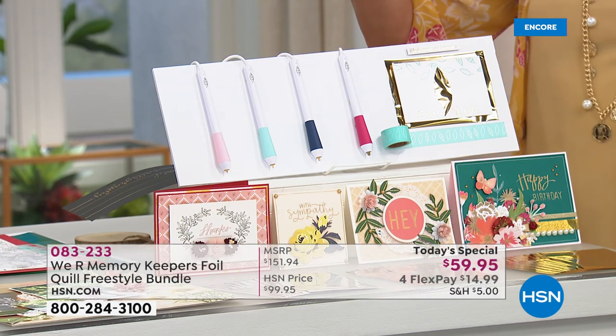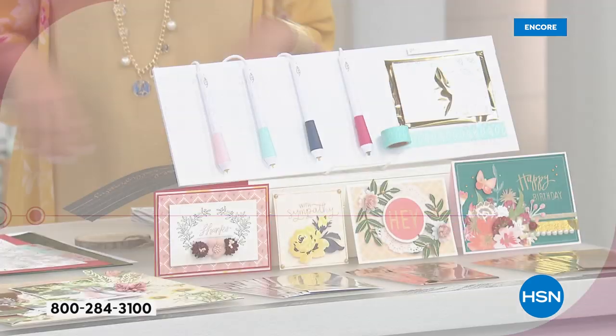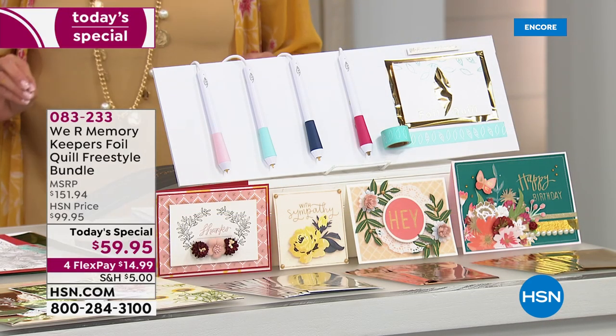We'll put the numbers up for you so you can see them very quickly. Each pin is $34.99, do that four times, then $10, then another $2 for the tape. That's a retail value of $151.94. We're the only place you can get this exclusive bundle. You will have to buy it elsewhere separately and it's going to cost you a whole lot more money.